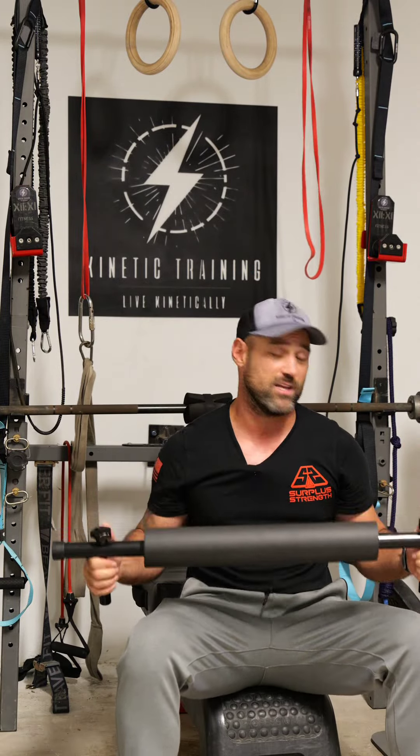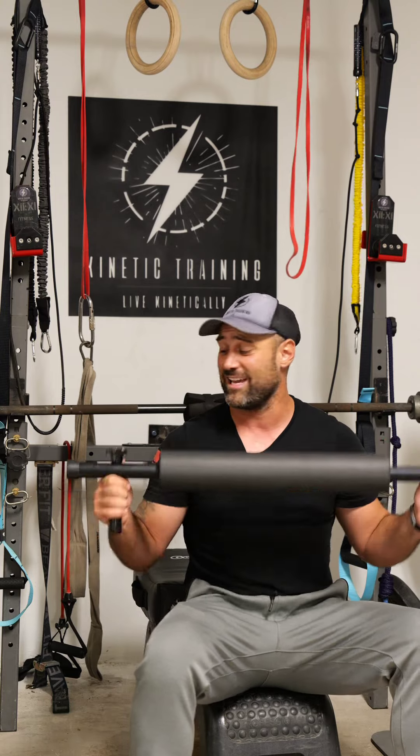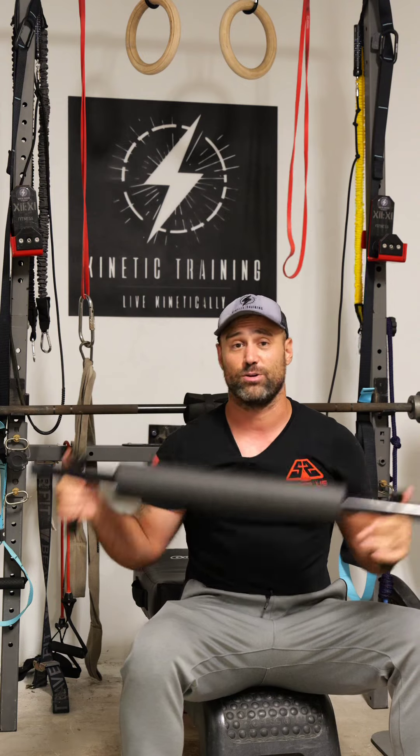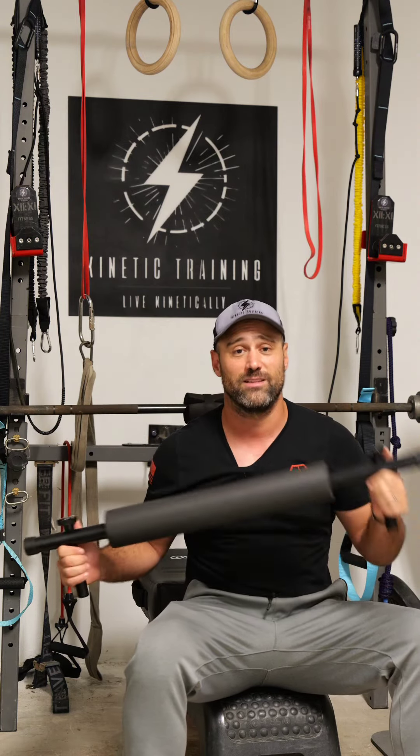All in all, I'm really excited to be working with the Grappler by Round Box Fitness. Make sure to head over to roundboxfitness.com and use discount code KINETIC to order the Grappler. Stay tuned because we're going to have a lot of fun using this. I'll see you in the gym — live kinetically!